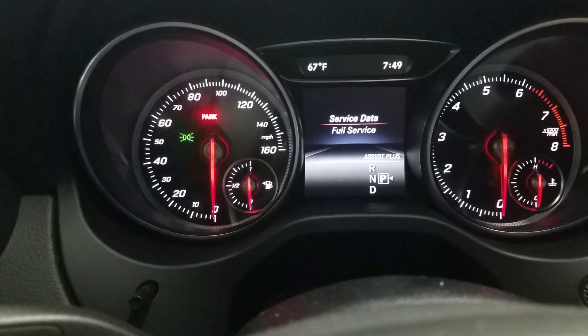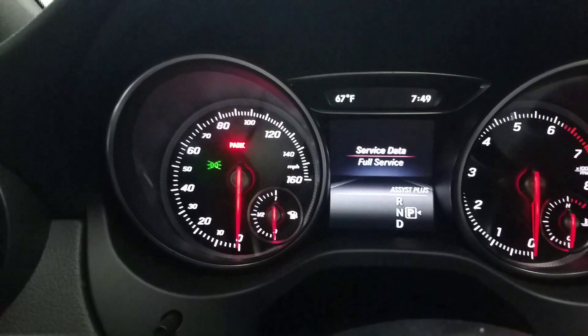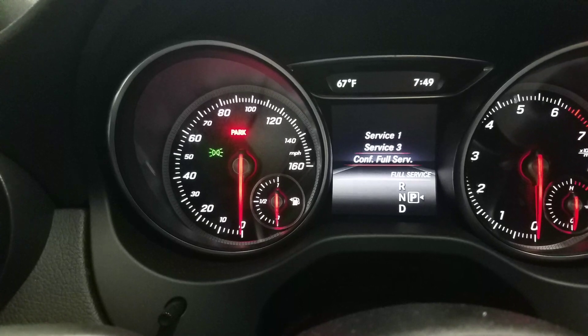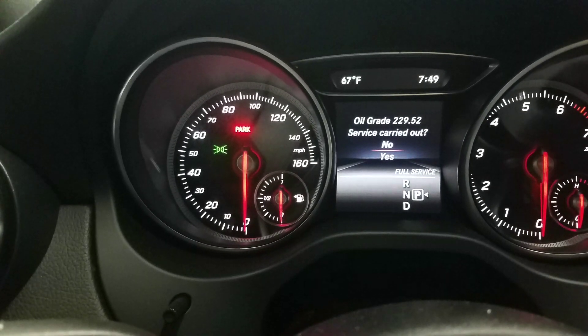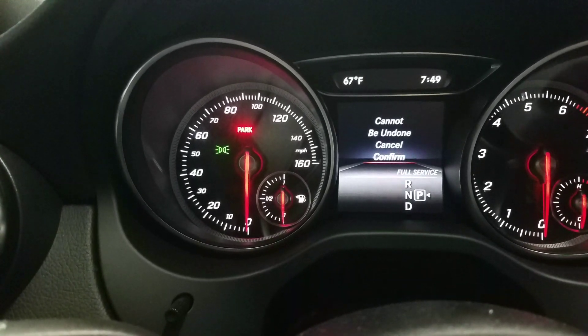We're going to go down to assist plus and hit OK. Services due — full service. We're going to use the arrows and go down to full service, hit OK, confirm full service — OK. 2295 miles. OK, was it carried out with an oil change? Yes. Do I want to confirm? Yes.